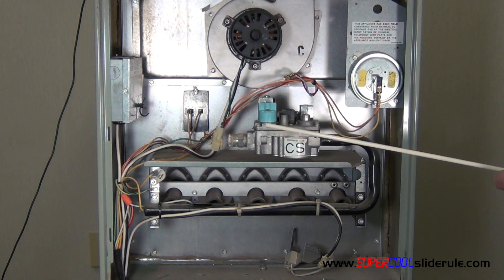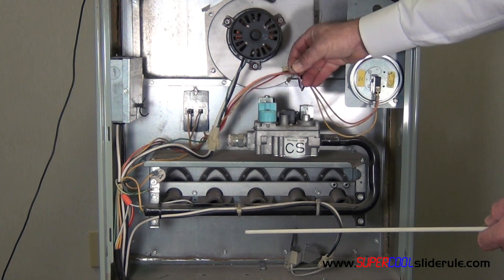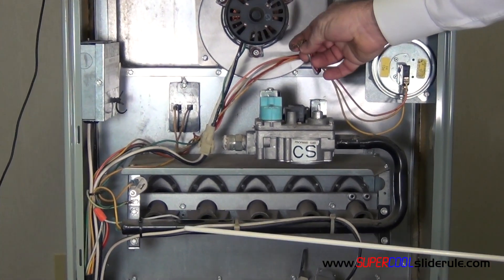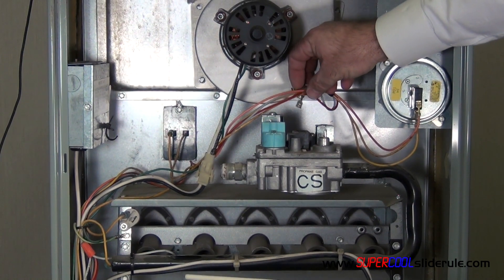To replace the gas valve, we first disconnect the two wires, which I've already taken the liberty of doing. These are 24 volts. Make sure your furnace is unplugged of course. This should only be performed by certified, properly trained personnel.